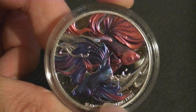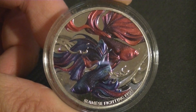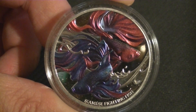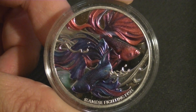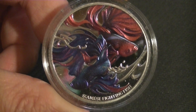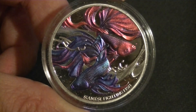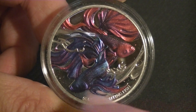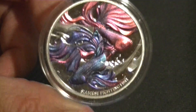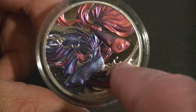The Siamese fighting fish — I really like the colors, which is one of the reasons I decided to pick this up. I actually got it at auction so I got a little bit of a discount, not much but something is something. I like the color combinations here: blueish into purple, purplish-pinkish — I'm not very good with colors — but either way it's nice.